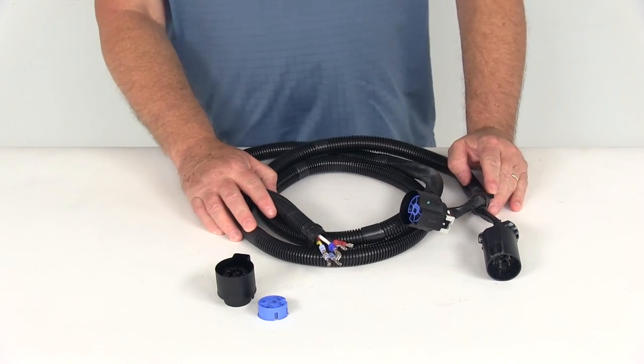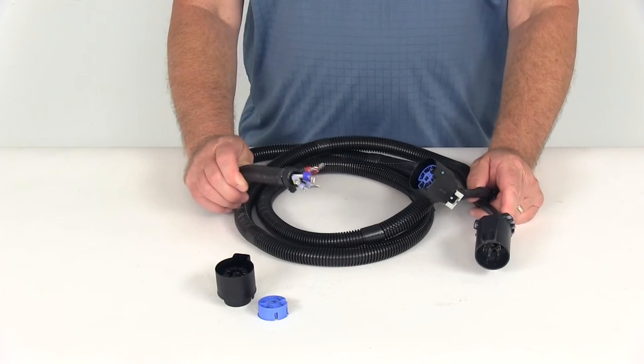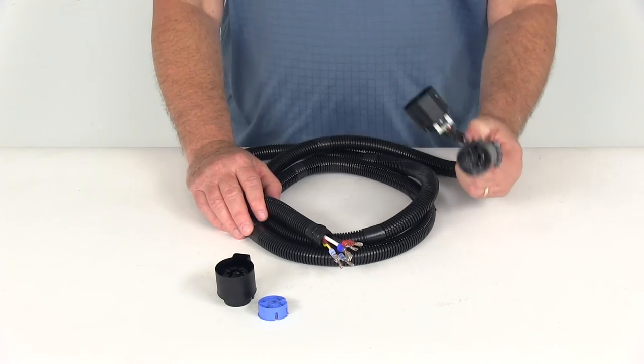That should do it for the review on part number PK11932 — the Pollock 5th Wheel and Gooseneck Trailer Connector Wiring Harness with the T-Connector.